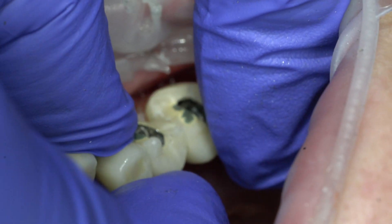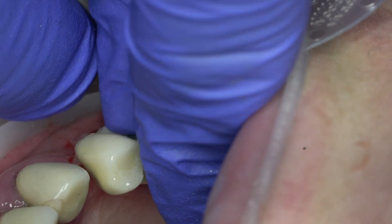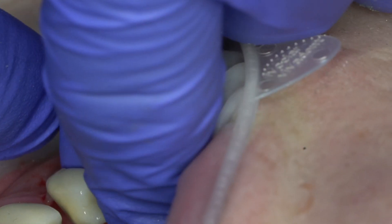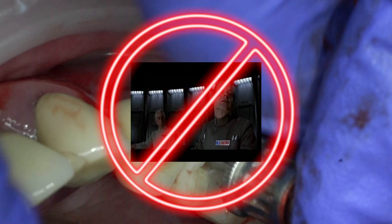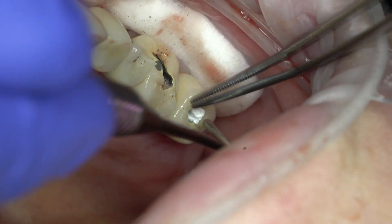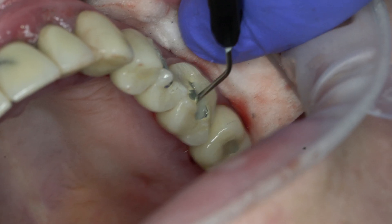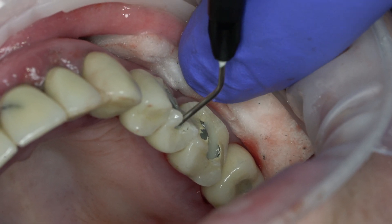Be careful when positioning the crown back, since due to the divergence of the implant axes, it is not always possible to immediately find the axis of introduction. Force is unacceptable. After tightening the screws and closing the shafts with fluoroplastic sealing material, it remains to close the hole, restoring the shape of the crown with composite, even with severe damage.